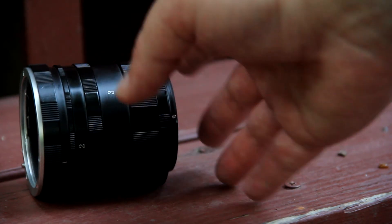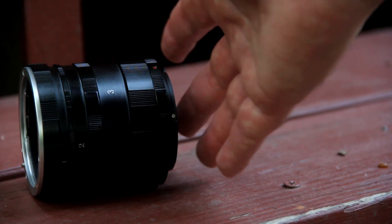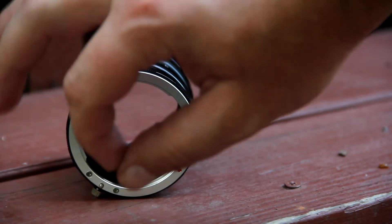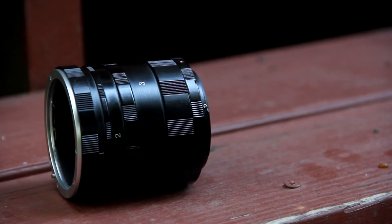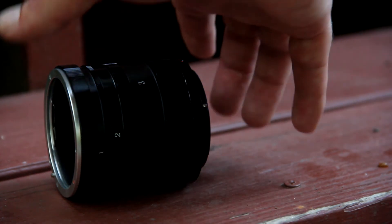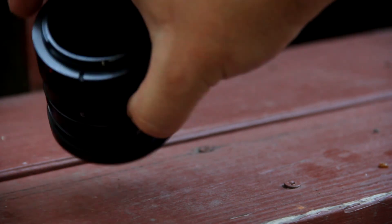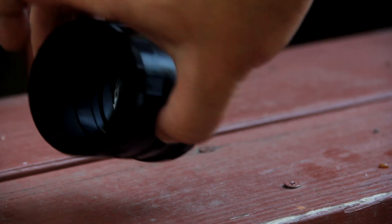This part is attached to the camera, and what this does is it extends the lens away from the sensor. I already tried it out a little bit - it's just for macro, so you can't go and catch a deer 400 yards away or anything like that, so just keep that in mind. There's no glass in here, so if there's dust in here it's going to get on your sensor.